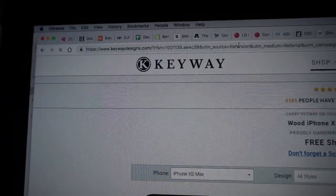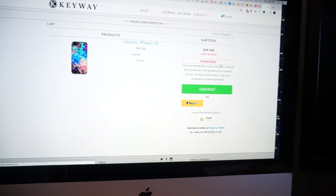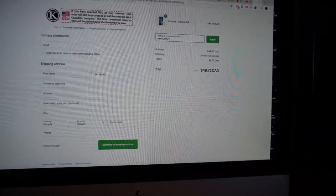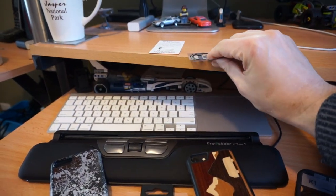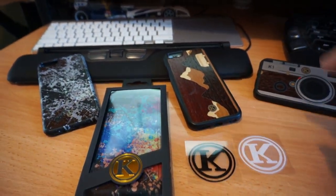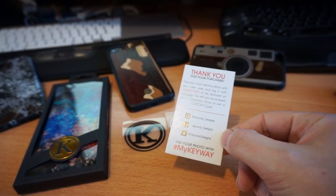So check them out. Go to keywaydesigns.com/netcruiser and that'll help me out. When you're in your cart under the gift card area, type in NETCRUISER15, hit apply, and you'll get 15% off your order. What's included with the new cases has also changed a little bit — you now get a black sticker and a white sticker, as well as a thank you card on how to get in contact with Keyway Designs on social and show off your purchase.